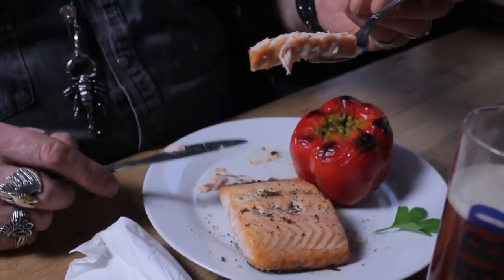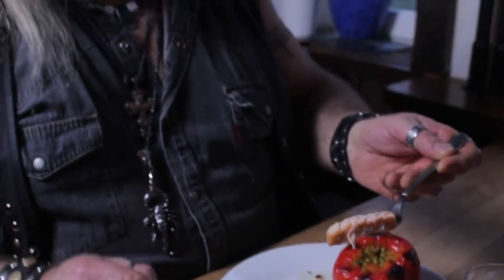Danke! Ja, denn guten Appetit! Lecker, lecker! Und denk dran, lass was für Max über! Ja! So muss der Lachs sein! Guck mal, gerade mal eben durch! Der ist so saftig!